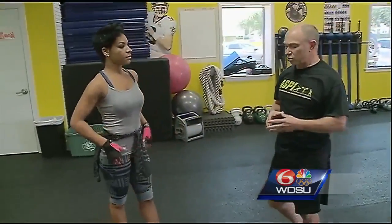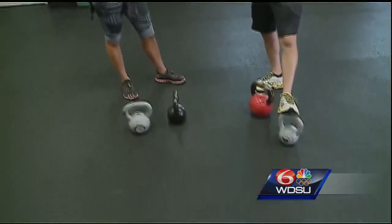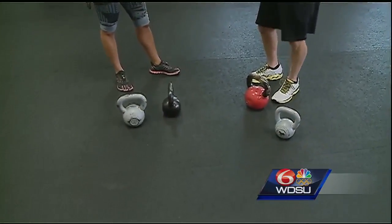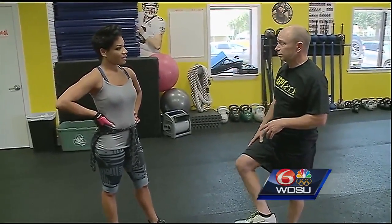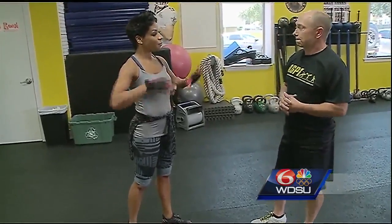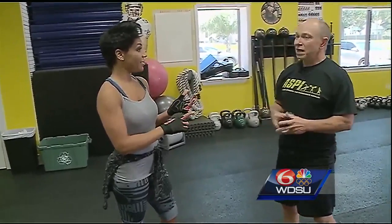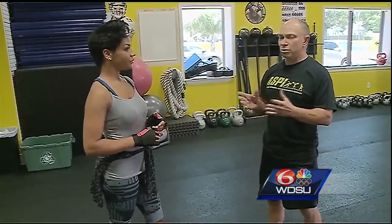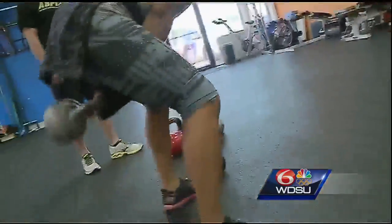Ladies want to start out generally with 18 to maybe 26 pound kettlebells. Men want to start out generally with 26 to 35 pounds if they're consistently working out. For a good full-body workout, you want to get in maybe 30 minutes of kettlebell exercises at least three days a week, especially when you're first starting out.